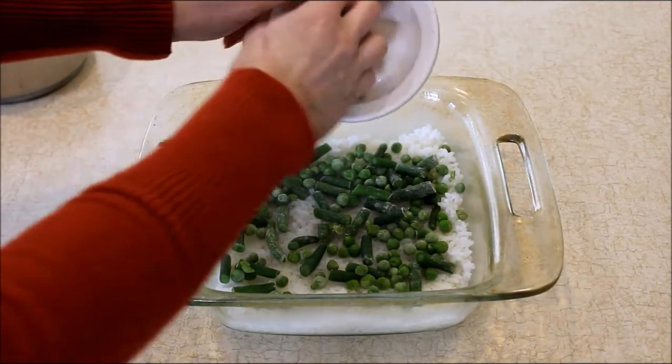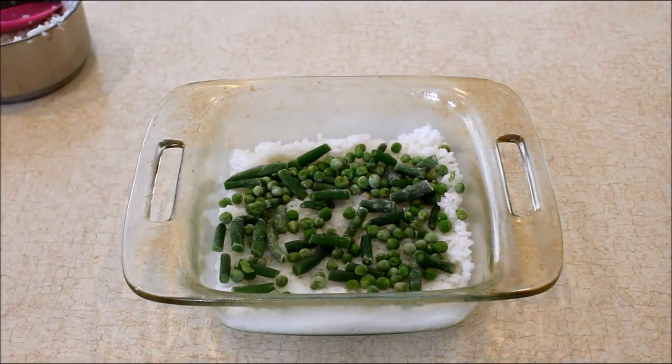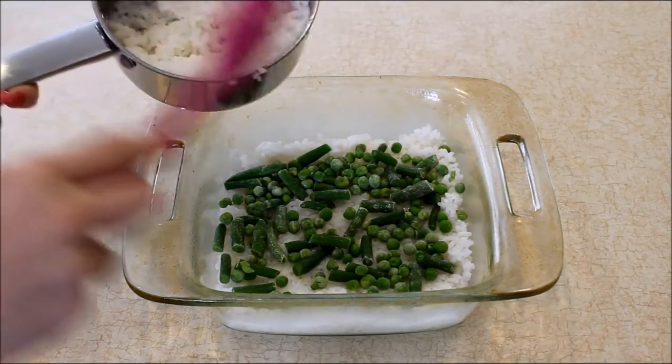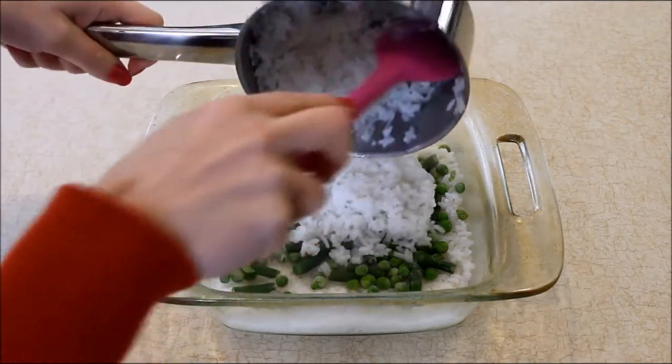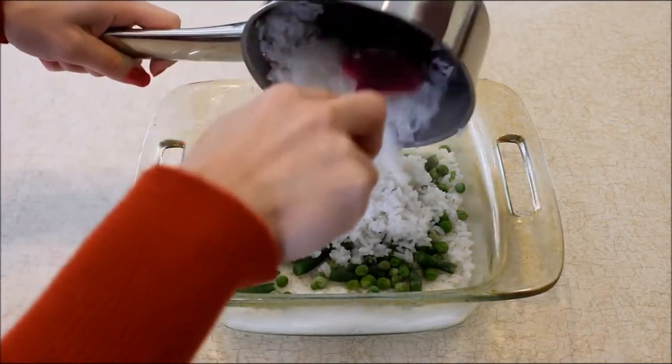I have half a cup of vegetables — I'm using green beans and peas. You can use any dog-friendly vegetables. Carrots and beets are great for dogs; there are all kinds of healthy vegetables for dogs. So I'm adding the half cup of veggies in there.